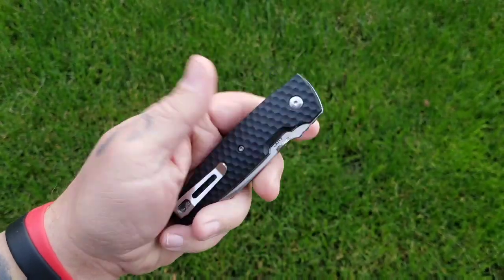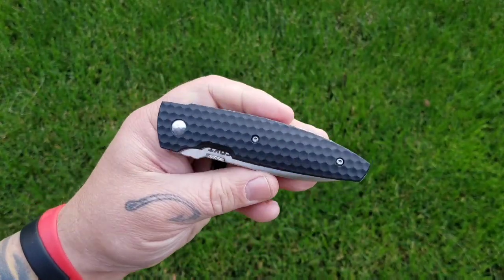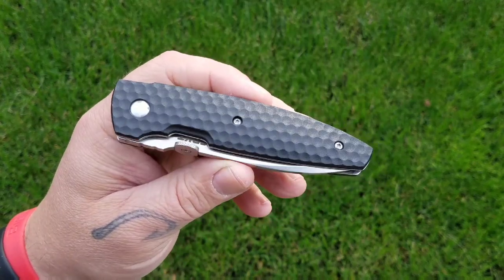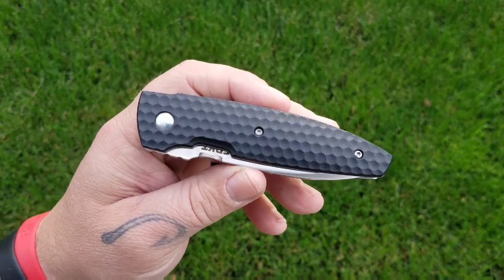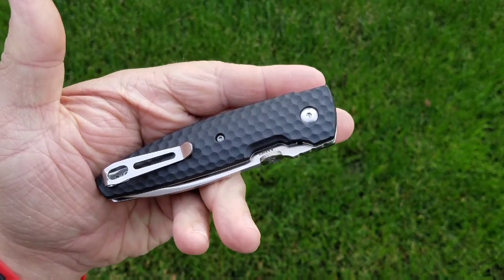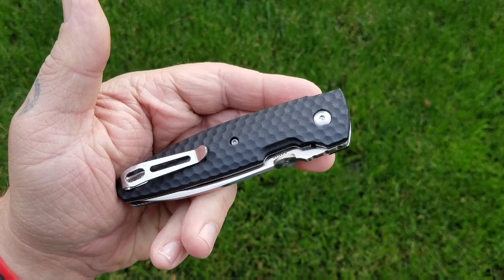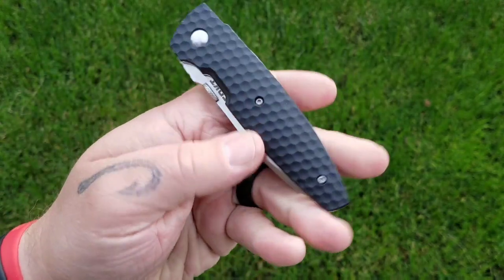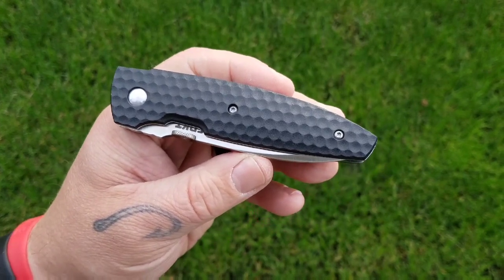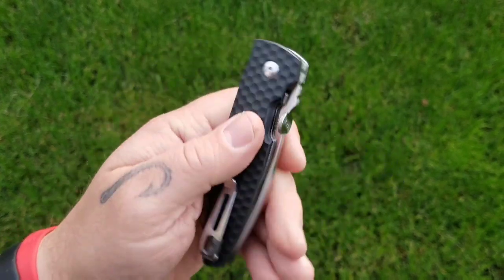Hey everybody, welcome back to Big Red EDC. Today we're doing another backyard review, this time of the CRKT Aux. The Aux came to me via a Smoky Mountain Knifeworks care package a couple months ago, and I've had this guy for a little while and just thought I need to get this little guy out, carry it, and review it.